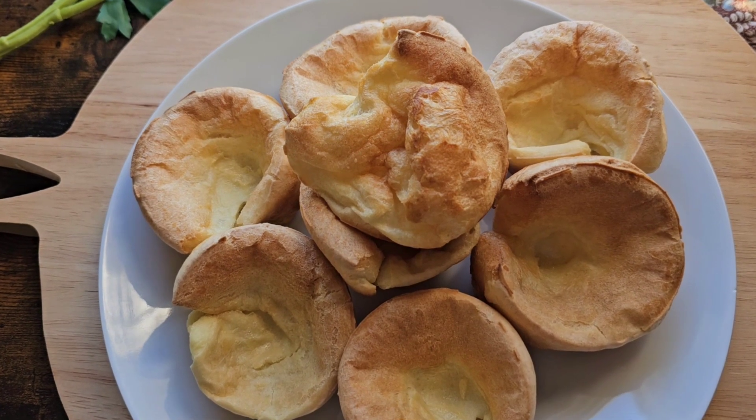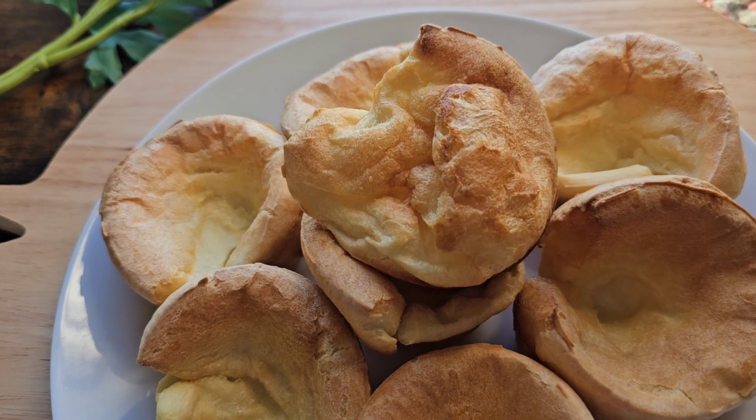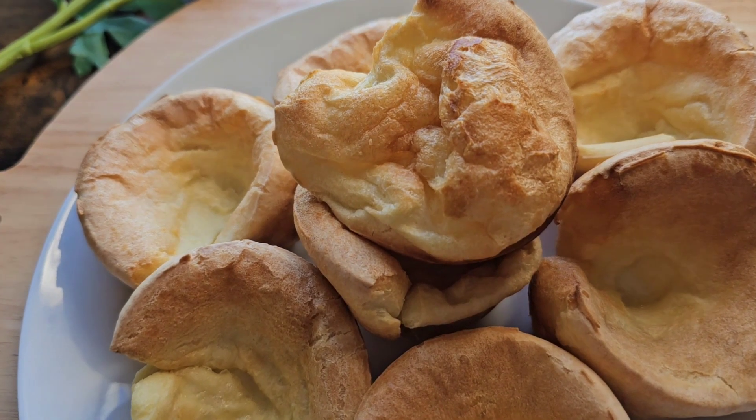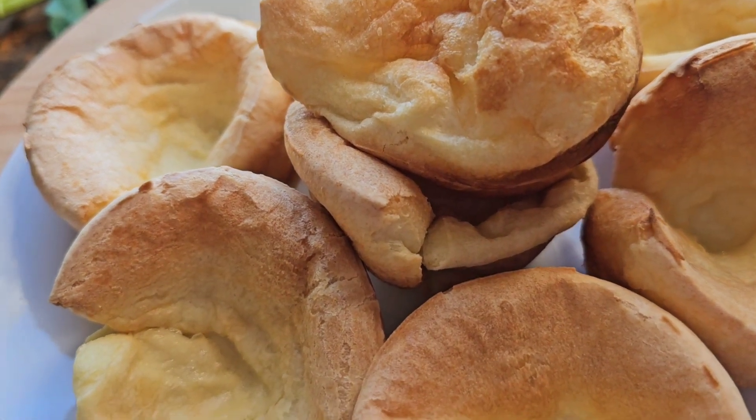Once they're finished they can be served right away, and that's what they look like when they're all done. I hope you enjoy this recipe, and if you want to see more recipes like this don't forget to subscribe to the Happy Homemaker. Bye!